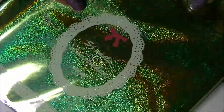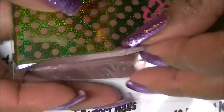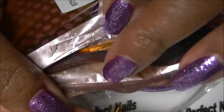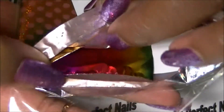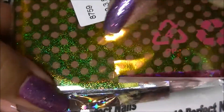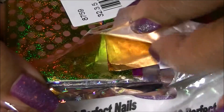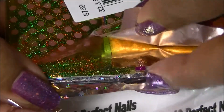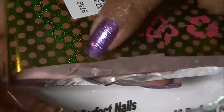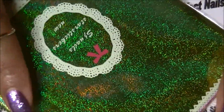Next is this package of nail foil — there are about 10 sheets of foil in this package. I'm trying to keep it in here because it's nice and neat; if I take it out it's going to get all crinkly. There's some rainbow foil, some with stars, and some with gold dots as well. You'll be seeing these in videos. I purchased this for about a dollar.